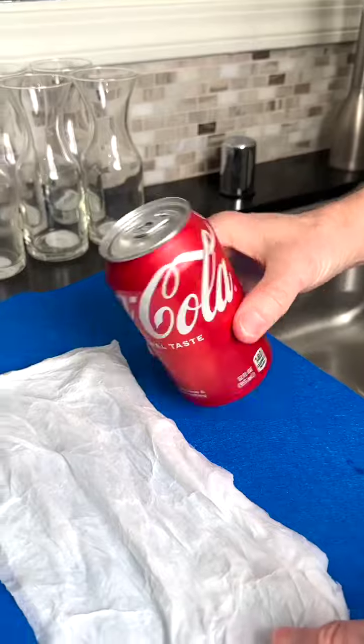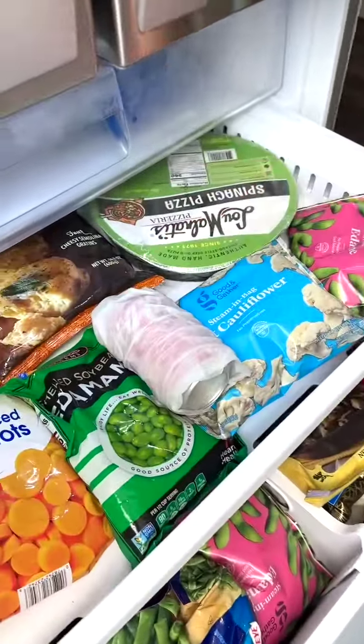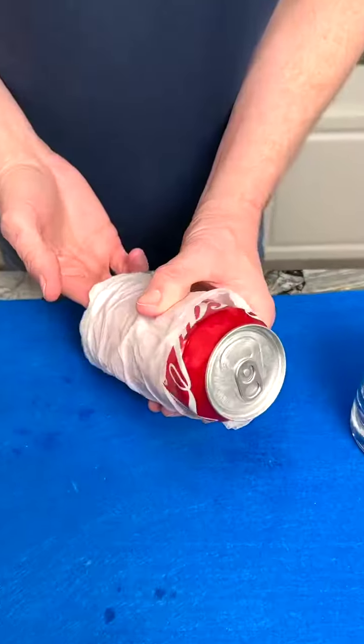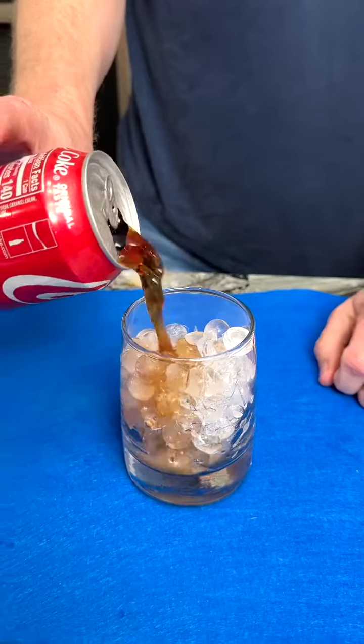Simply dampen a paper towel and then gently roll the Coke up into the paper towel and place it into the freezer for 5-10 minutes. Once removed, it will be perfectly chilled and ready to drink.